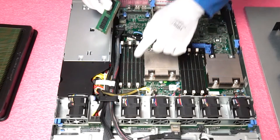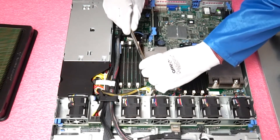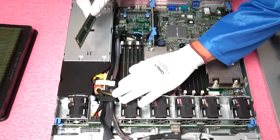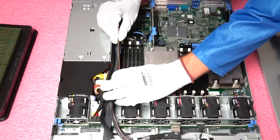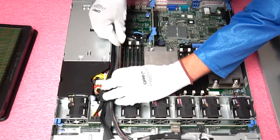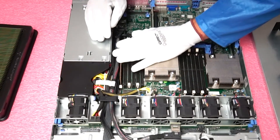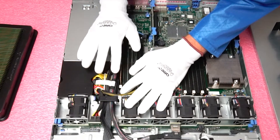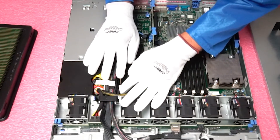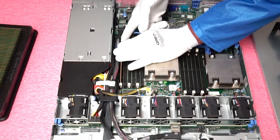We're going to go ahead and put it in the first A1 channel over here. You need to beware of the cables — it's a little bit of a tight squeeze, but nothing you can't handle, so you want to gently put it in. When you push it down you'll feel it click in a little bit. Push with some force and listen for that clip to make sure it's fully inserted.